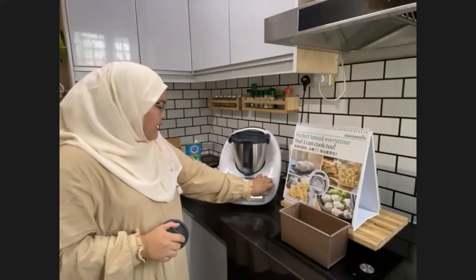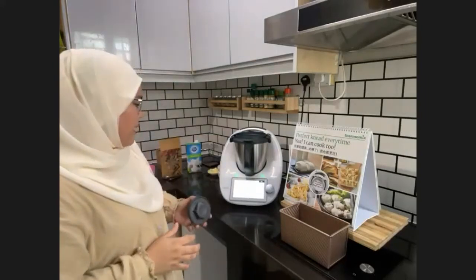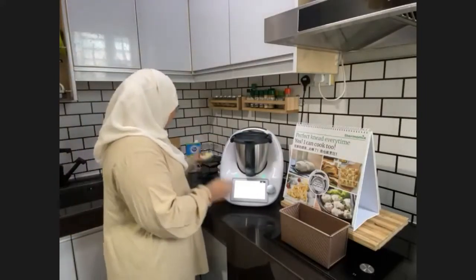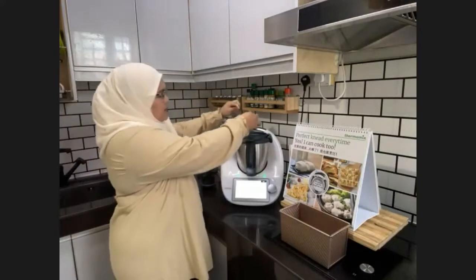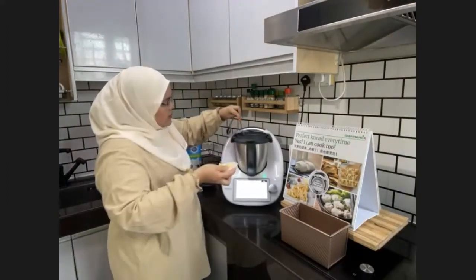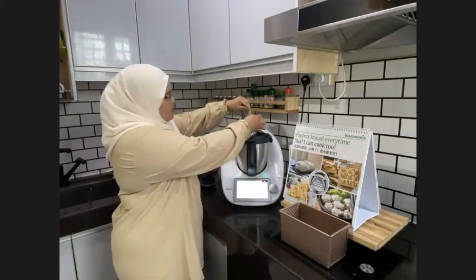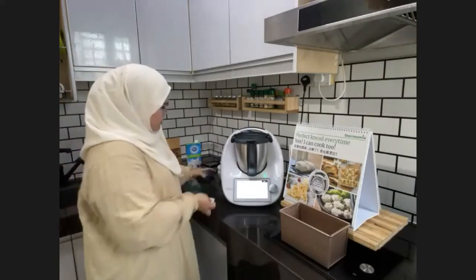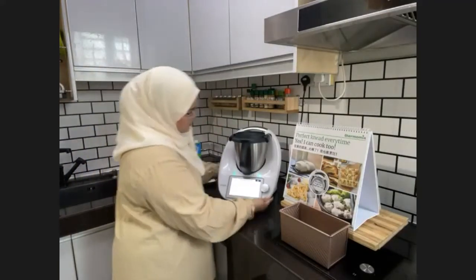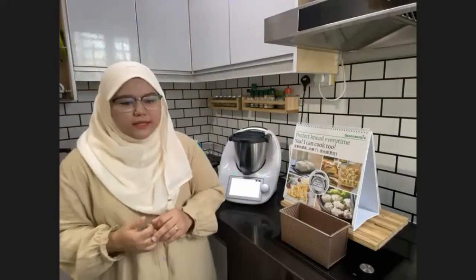During the second 2-minute knead, add 35 grams of butter, one cube at a time. One great thing about Thermomix is that you get a perfect and consistent texture every single time — the result is always the same. No more wondering why your bread rose beautifully one day but not the next. The Thermomix scale accuracy is within plus or minus 1 gram.